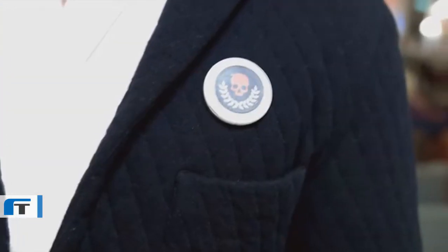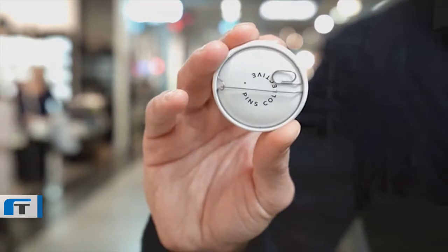Hi, my name is Olof. I'm the founder of Pins Collective. During the last year we have created the world's first digital pin. With this you can create, wear, and share any kind of digital pattern that you wish.